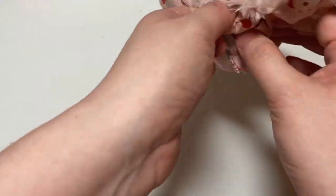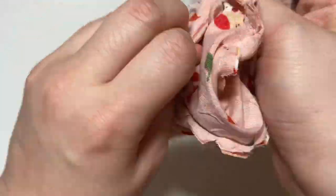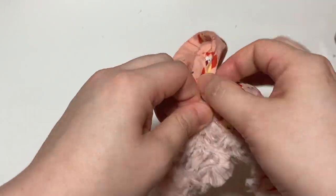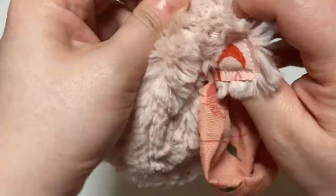Once I'm done trimming off the excess allowance, I start turning the hat. You want to make sure you leave enough space to turn — I actually left a little too little, so it was more challenging for me to turn this hat. The bigger the gap you leave to turn, the more hand sewing you'll have to do to stitch up the closing, but on the plus side it makes it far easier to turn.